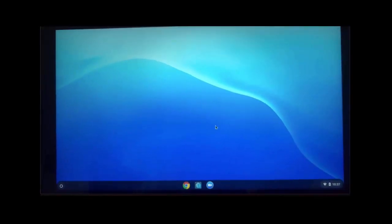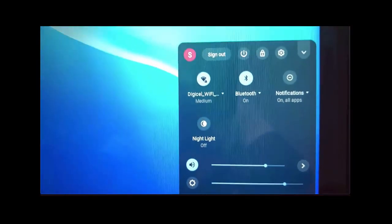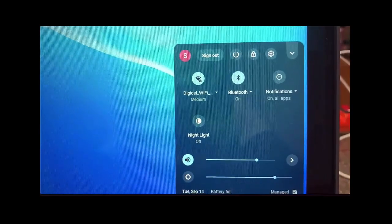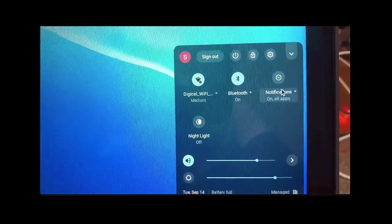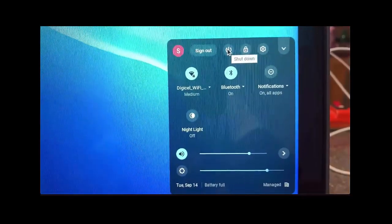How to turn your Chromebook off: in the bottom right corner you'll see a clock, Wi-Fi signal, and a battery. Push on the clock with your mouse and you'll get a menu. Then select the button that says 'Shut Down' and that's going to turn off your Chromebook.